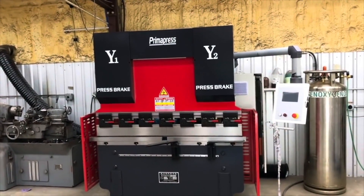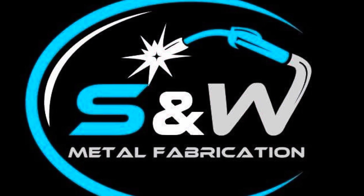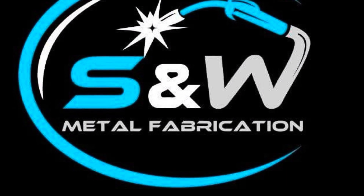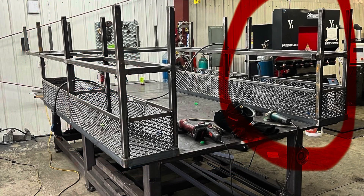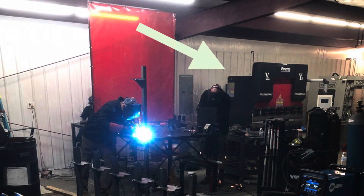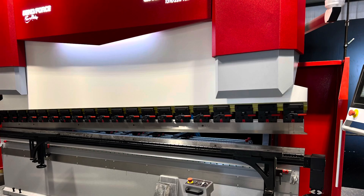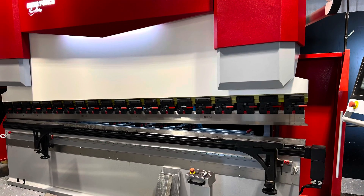I sold it to Jimmy Woods of S&W Fabrication over in North Carolina, just outside of Charlotte. And Jimmy told his high school best friend about the machine, and his high school best friend is Brandon, who runs the metal fab shop at CSM Production.